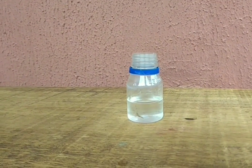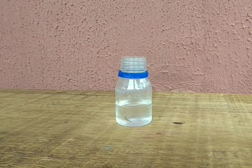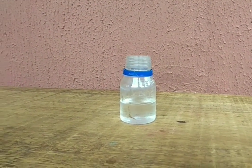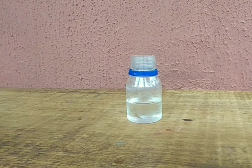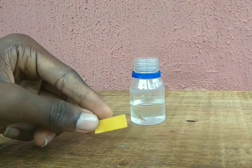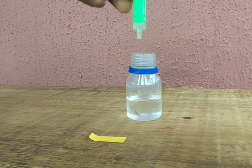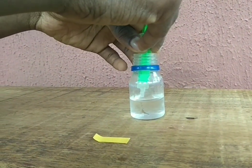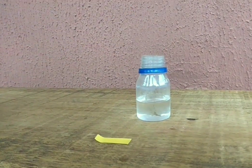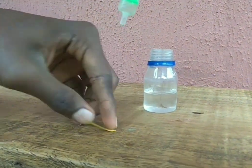Here's our end product — about 20 milliliters of purified acetic acid. Now to test for the pH, I'm going to use a yellow pH paper. Let's just take a little of it and see the color difference on the pH paper.